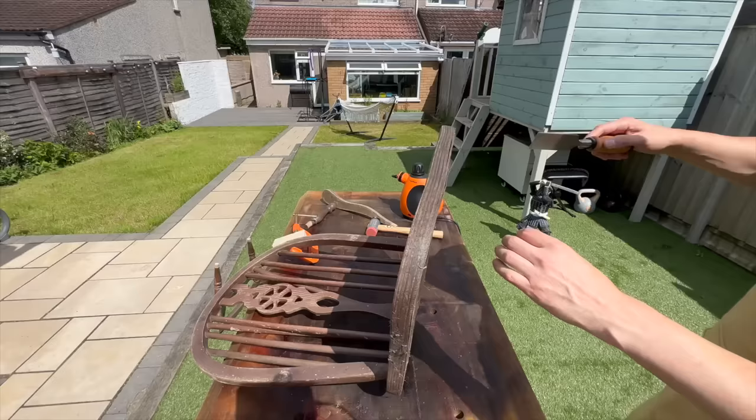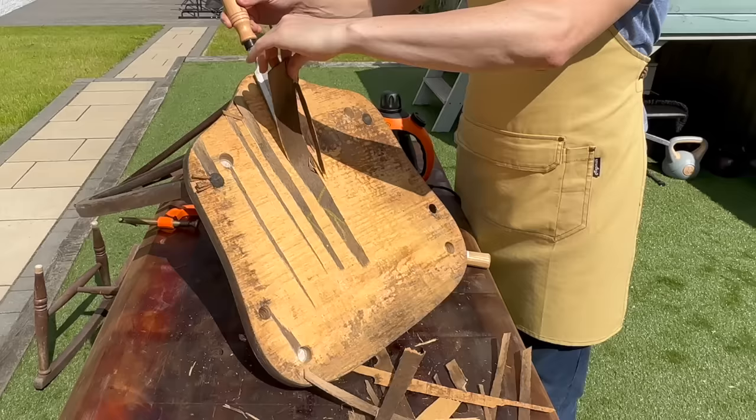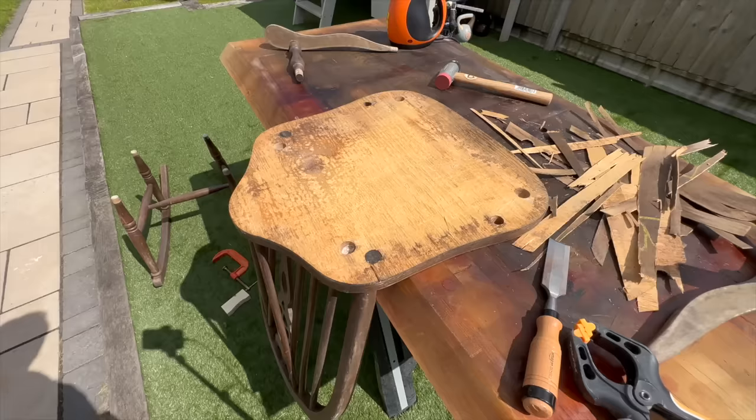There was also some veneer on the bottom of the chair that was halfway gone, so I decided to take it completely off because there was just no way to repair it. And it was actually super easy, so it definitely needed to go.